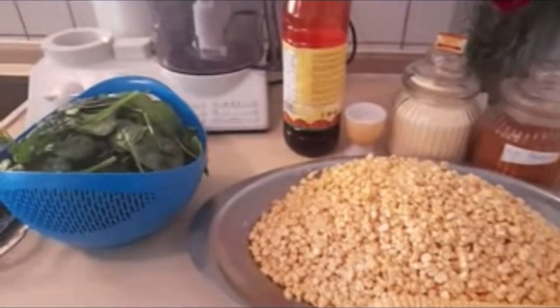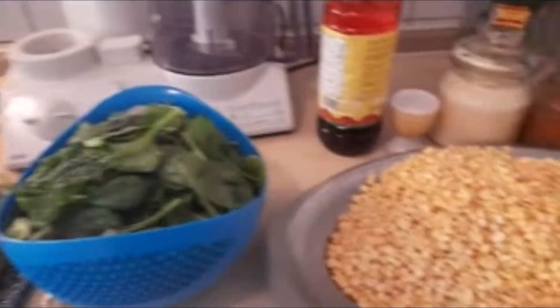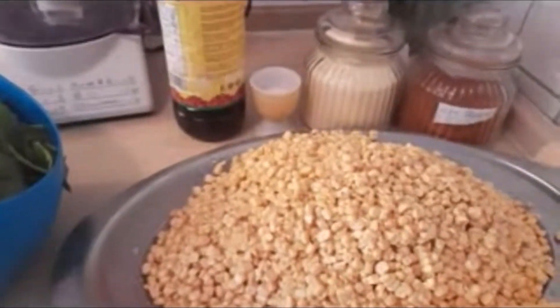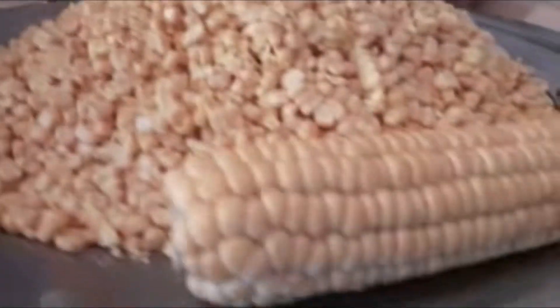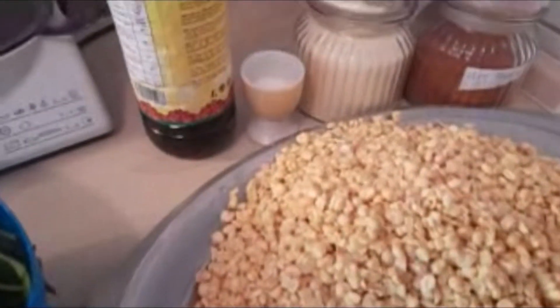Hello everyone, welcome back to our YouTube channel — greetings from this kitchen! Today we have a traditional Cameroonian delicacy called cookie corn. Cookie corn is simply maize or corn, as you can see here, that is blended up and mixed with some veggies, and we'll do it together.